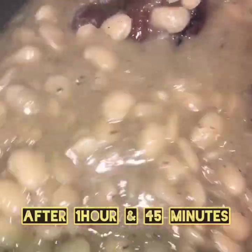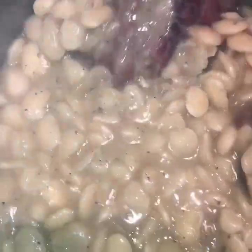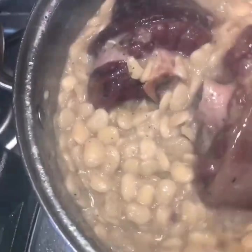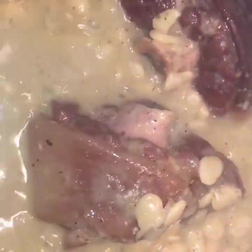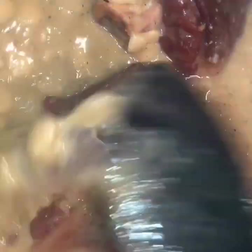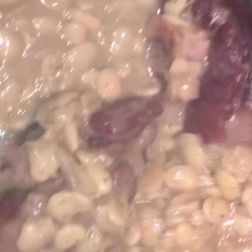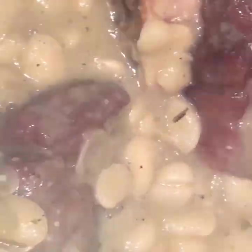This is an hour and 45 minutes in — look, we've got some action! You can see the gravy is coming in. I really like it because it's really thick, and you want that gravy over your beans. All the flavors should be in there. It's still bubbling and I'm cooking mine on medium-low. Like I said, if you're scared, just put yours on low.